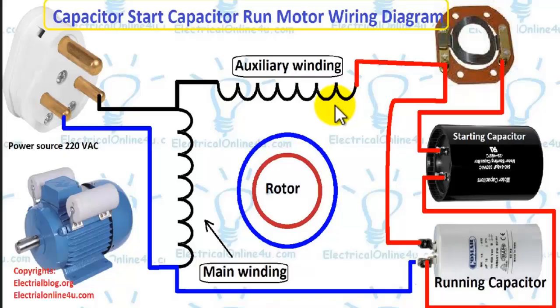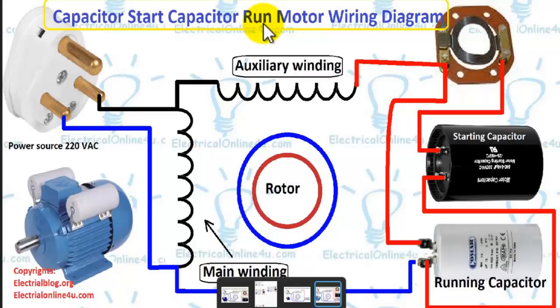When the motor starts or is switched on, these two capacitors work together. When the motor reaches 70 to 75 percent speed, the centrifugal switch makes an open connection and removes the starting capacitor from the supply and from the auxiliary winding. The permanent or running capacitor then works with the motor permanently.